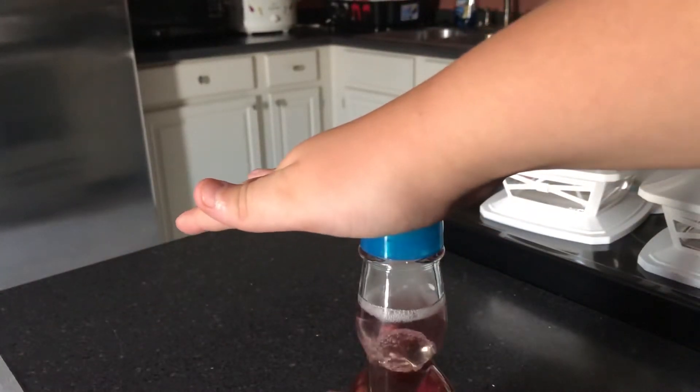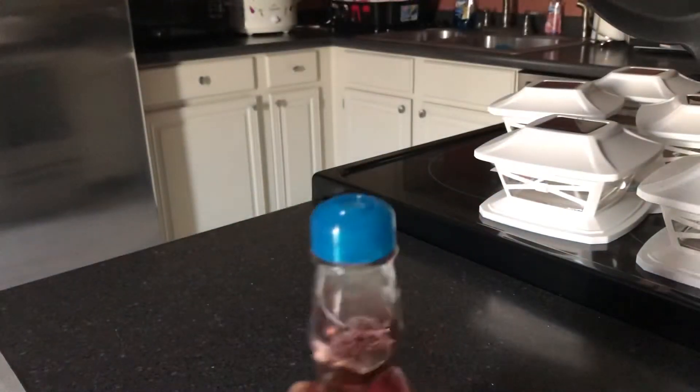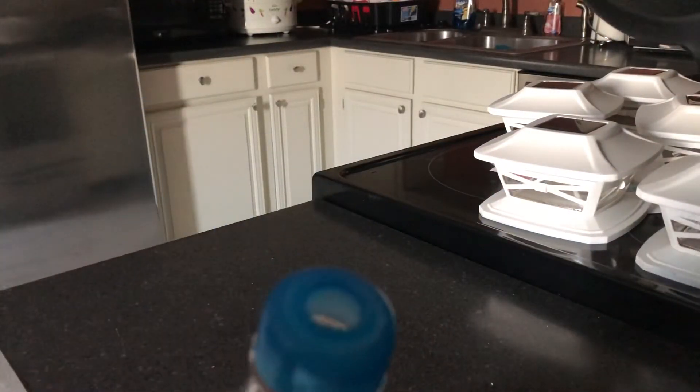As you push it down, you're gonna want to hold your hand there for about five seconds, or just wait until all the bubbles go down. Then just take it out and now it's open and you can drink it.